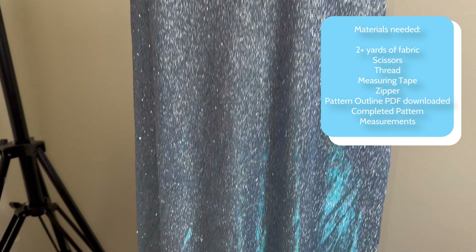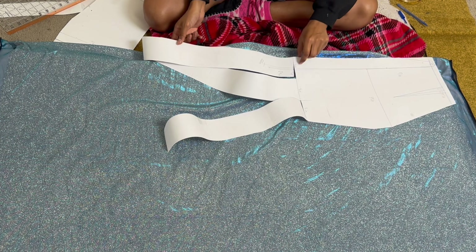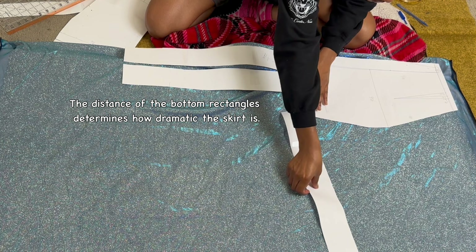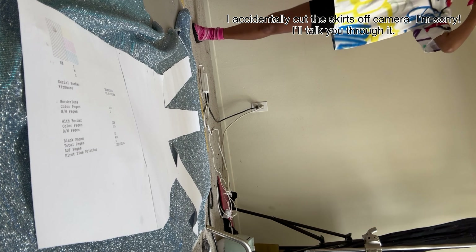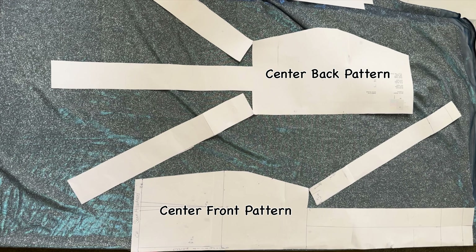Today we're going to be using this very beautiful blue glitter shimmer fabric. It's about 2 yards long because I'm only about 5 feet tall so I don't need much. This is the center back pattern piece. If you have not already downloaded the link in my bio to make your own pattern, please do so because it is written out perfectly for you to follow along with. The top pattern is the center back and the bottom is the center front. The back should be cut on layered fabric while the front should be cut on a fold. If you used the PDF I provided, you do not need to worry about seam allowance because it already has half an inch taken into account.